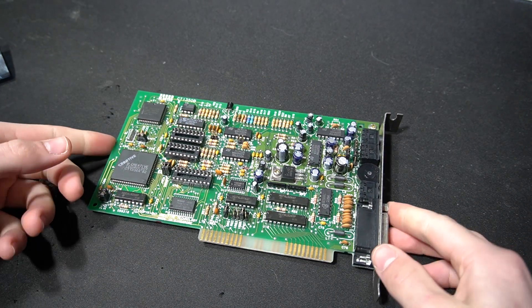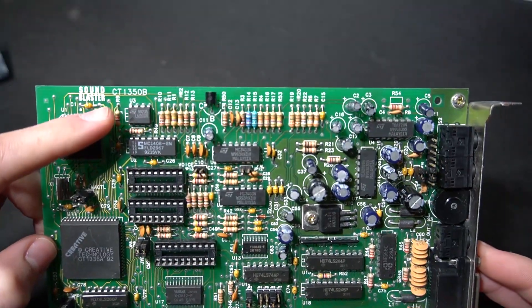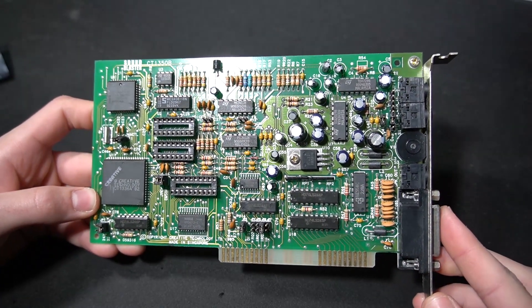Here we have a Sound Blaster 2.0 model CT1350B. Today we're going to be installing a CMS upgrade kit on it. Let's get started.